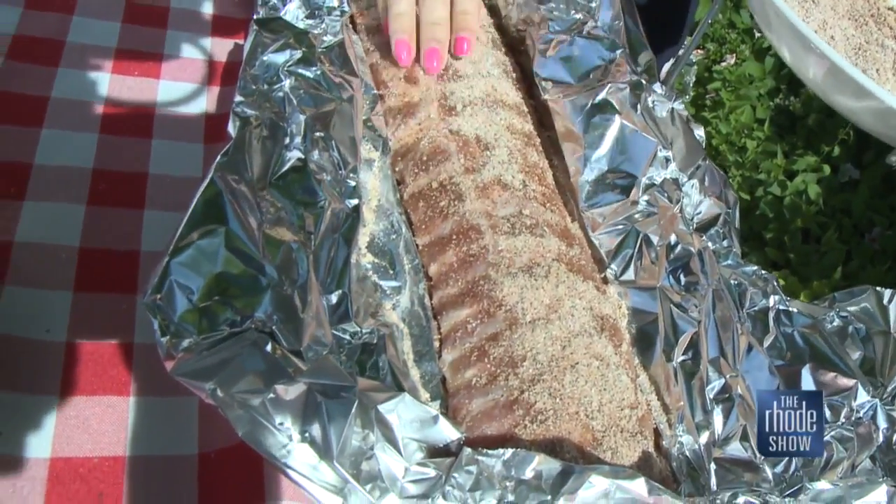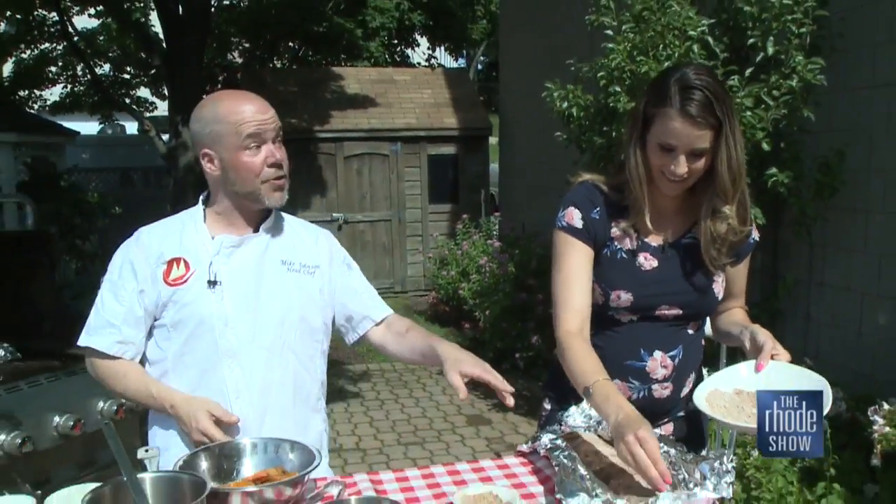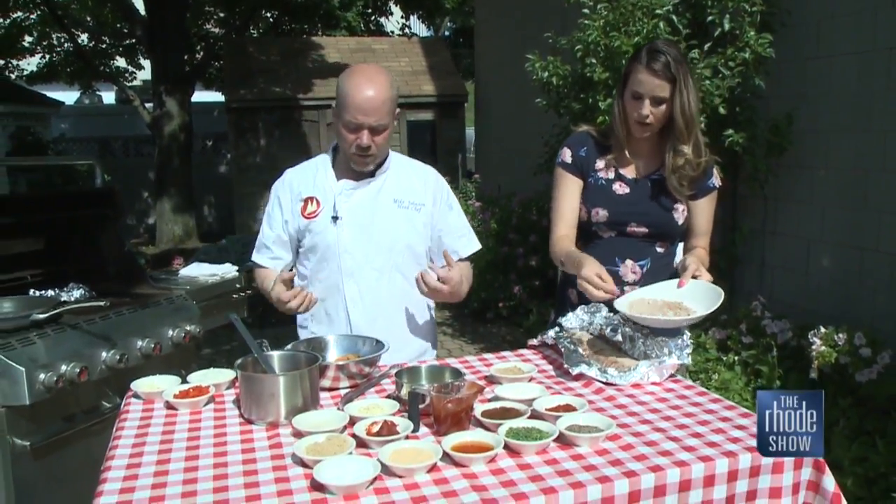How does that feel? Well, it feels like a rack of ribs. We'll get that on the grill on indirect heat. You want to put that on indirect heat, let it go low and slow.